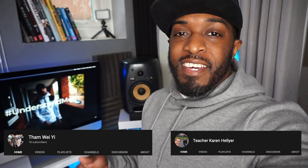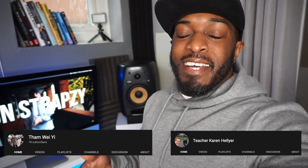Before we dive into the video I need to do a couple of things. First of all, shout out my two new subscribers and favourite comment for this week. Shout out to Tam Wei Yee — hope I pronounced that properly — and Teacher Karen Hellya. Thank you both for subscribing, I appreciate you both. Hope you would have seen the shout out today. If you'd hit that notification bell and watch today's video, you will see it. Favourite comment for this week is coming from Doowak Beats — appreciate your comment.